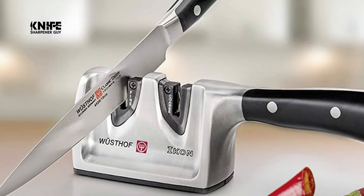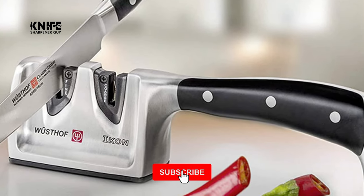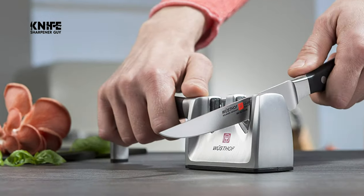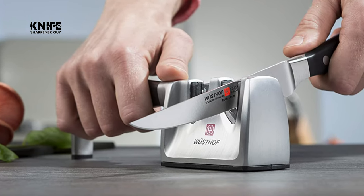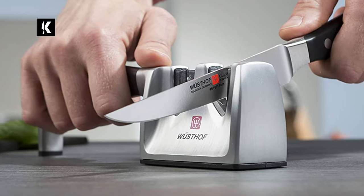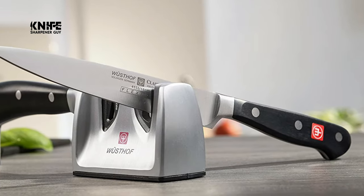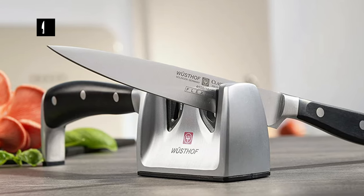The Wusthof sharpener has a ceramic sharpening element, coarse and fine settings, is ambidextrous, and has a cutting angle of around 30 degrees, which is excellent for sharpening a variety of different knives. It also has an ergonomic handle with a non-slip base. The specs are 9.1 x 3 x 1.6 inches, weighing in at 10.6 ounces. This sharpener is the best in their line — with ergonomic grip and suitability for both right and left-handed people.